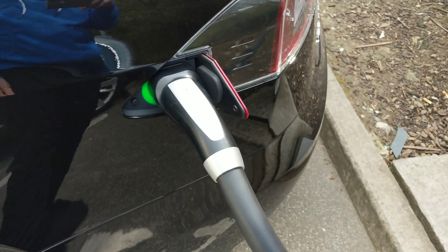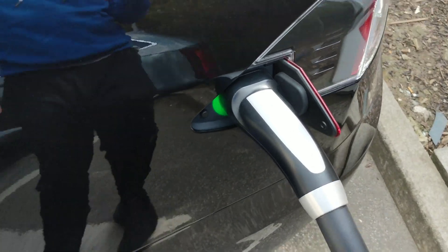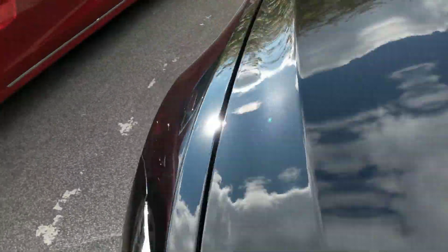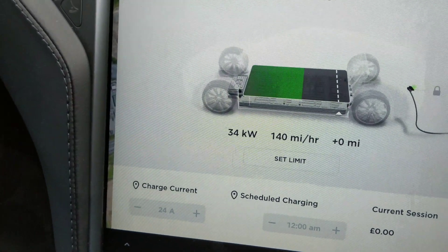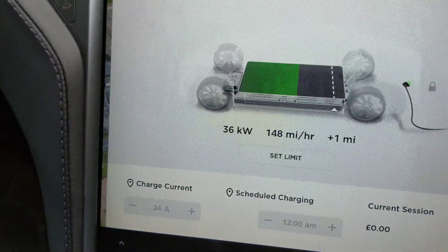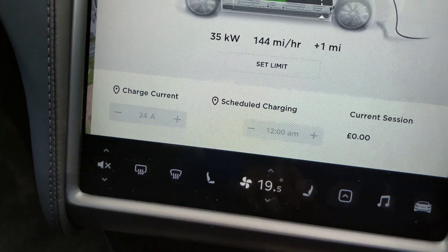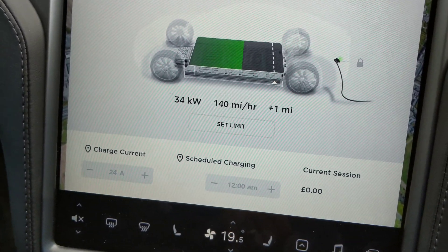It's flashing — does that mean it's supercharging? Oh no, there it goes now. I think we're charging. Let's go look inside.